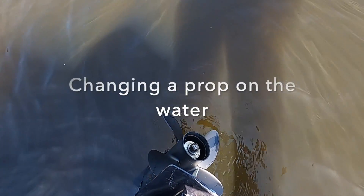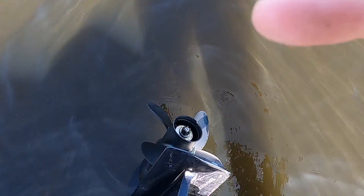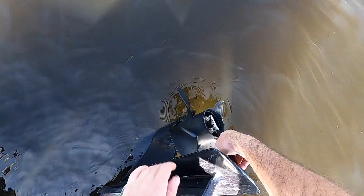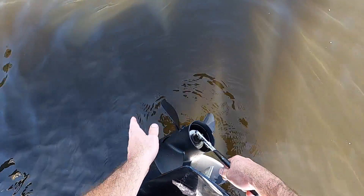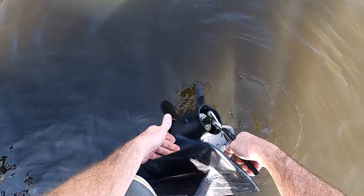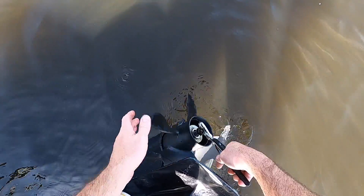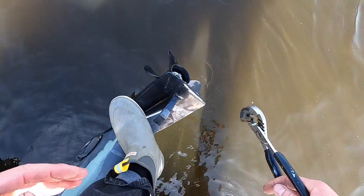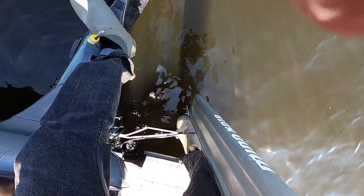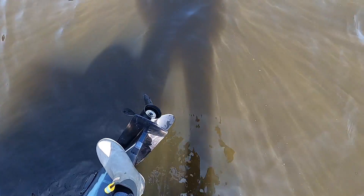Here's proof that you can do this on the water — just make sure you don't drop your cotter pin, your nut, or your washer, and have backups of each on the boat. As long as you can find some calm water it shouldn't be too hard. I'm standing on a power pole, which certainly helps. Otherwise it's definitely going to be harder or you'd have to jump in the water.